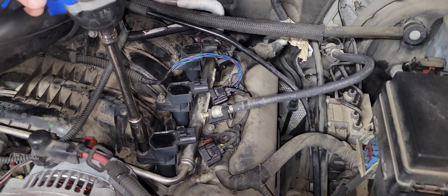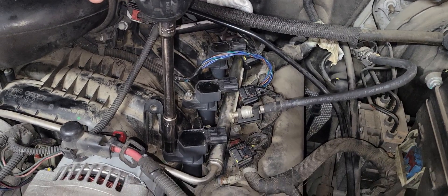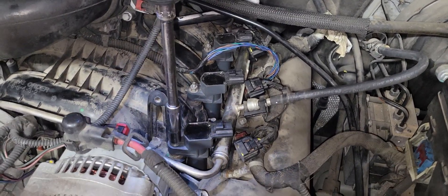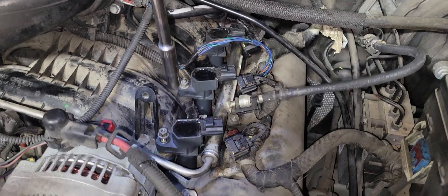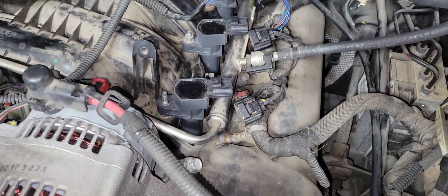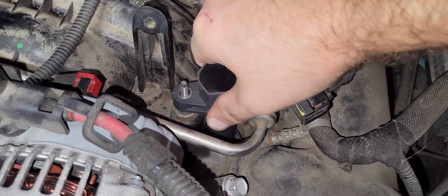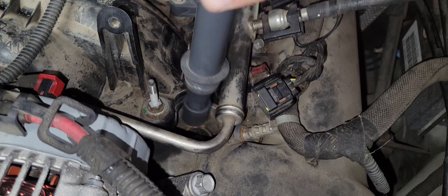Next we want to take these ignition coils out. Get your 10mm — ratchet, air ratchet, electric ratchet, whatever you've got — and back these nuts off of all the ignition coils. Then pull up, give them just a little jiggle, and they'll come out.